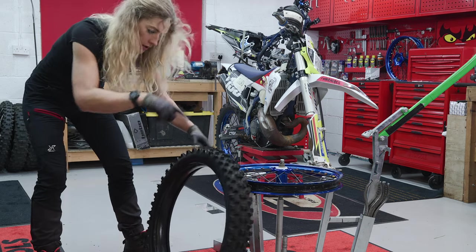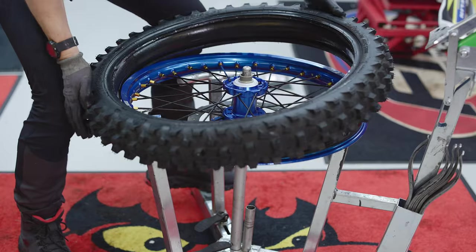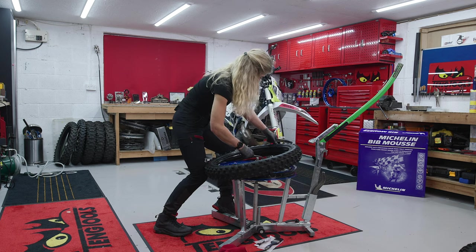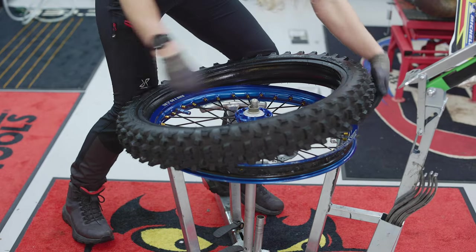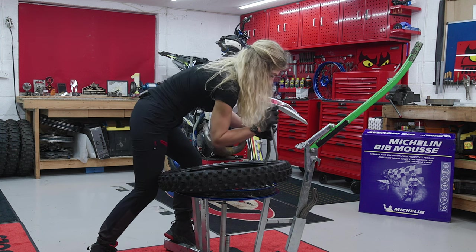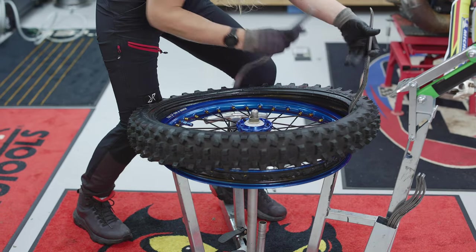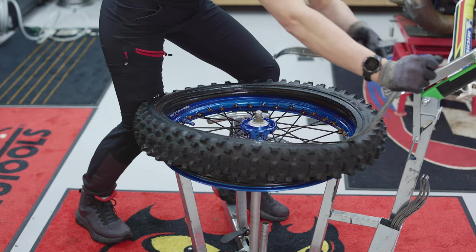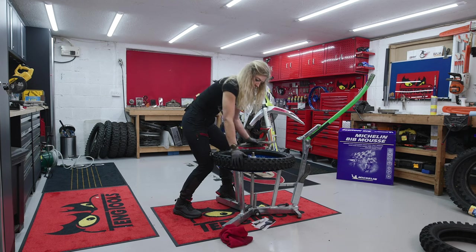Check which way your tyre is going to be spinning. There is always going to be a directional arrow on your Michelin tyre and you can work out which way your wheel is going to be spinning for correct installation. Engage the tyre with the rim lock. I always use my knee to hold it in place while I grab my tyre levers and I can start to use my levers to pull that first side of the bead back onto the rim. Small chunks make this a lot more manageable. The bigger the chunks the more force you're going to need and more force will risk damaging your tyre.